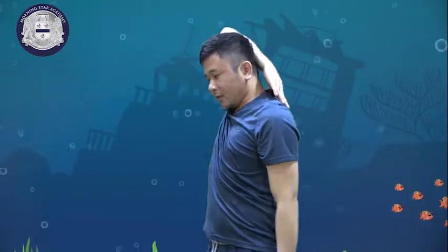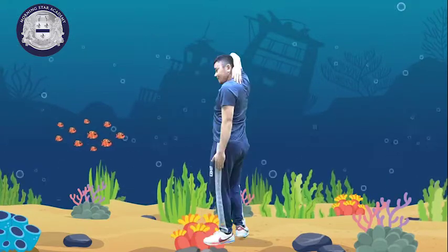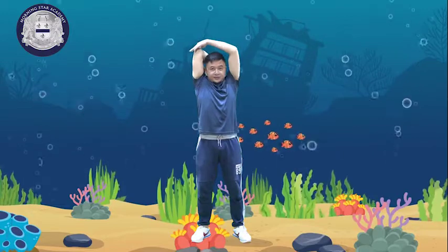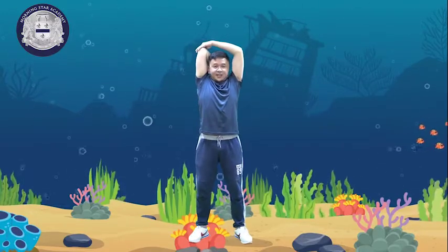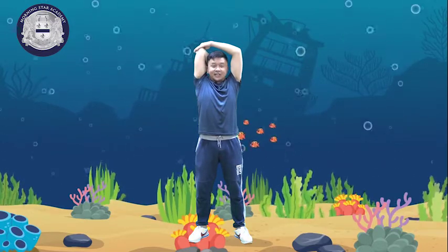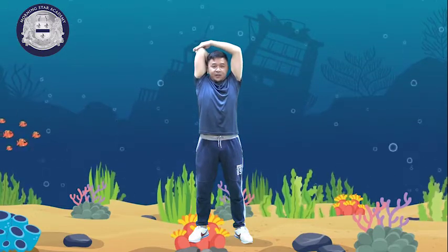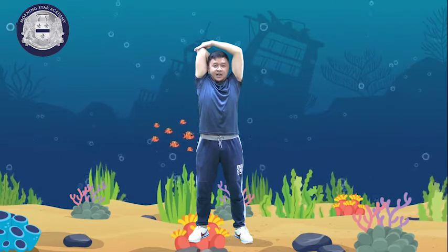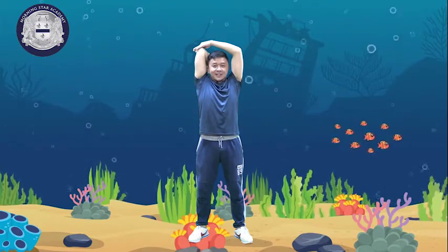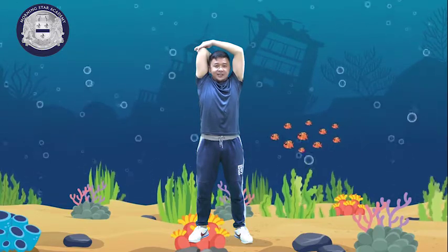Raise your right hand and touch it like this — your back — and lock. Now we will count 1 to 10: 1, 2, 3, 4, 5, 6, 7, 8, 9, and 10.